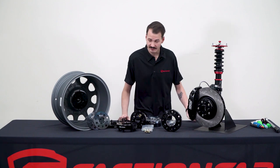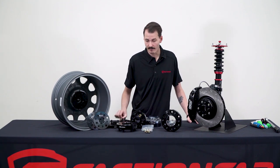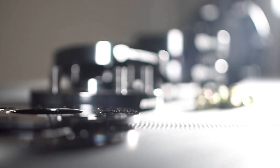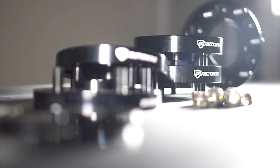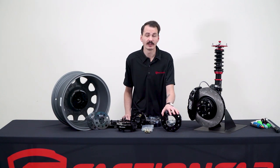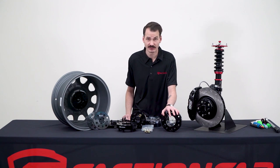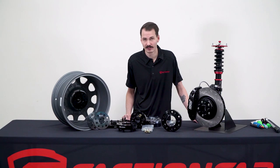Starting with the Subaru applications, we have small slip-on spacers from 3 millimeters all the way up to the bolt-on 25 millimeters. The wider sizes also come in bolt pattern adapters from 5x100 to 5x114 and 5x114 to 5x100 as well. We also have spacers for the Ford trucks including all 2010 and up F-150 and the 2018 and up Ranger, and other applications including Jeep, Volkswagen, and the new A90 Supra.